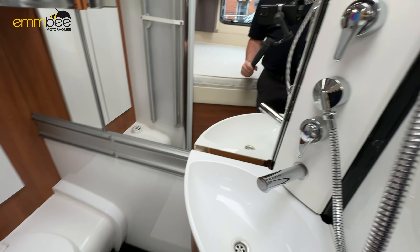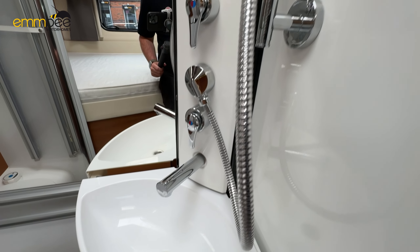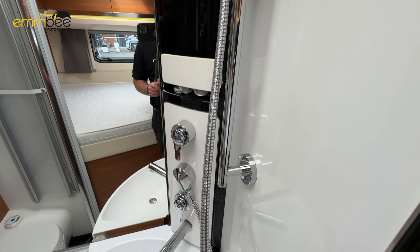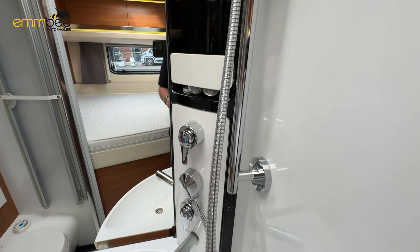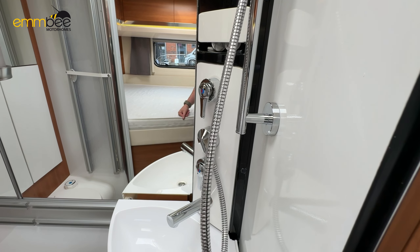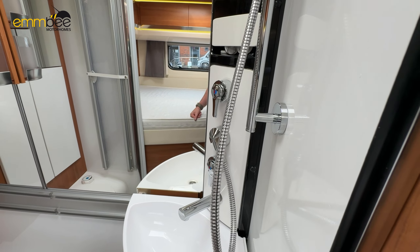We have your shower and basin tap here. When you get to your site or destination, once you've filled up with fresh water you may want to prime your system — all you need to do is open the tap and the pump will pull the water through the pipework.